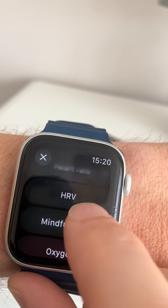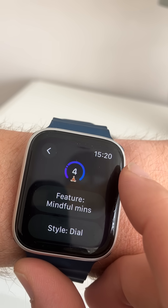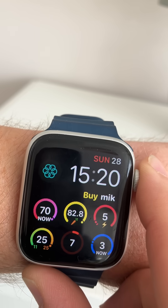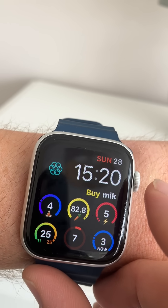I'm going to pick the mindfulness complication. This will show me that I've done four mindfulness minutes today, and we're going to put that on my watch face. There we go — we've got the mindfulness complication there.